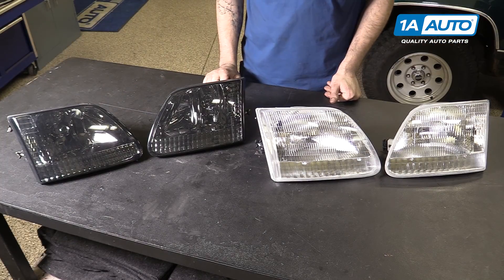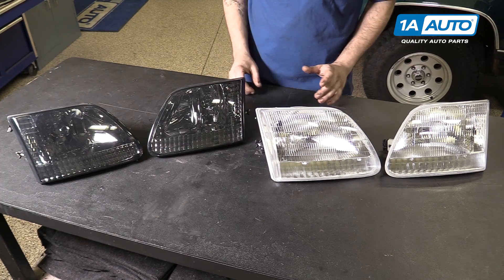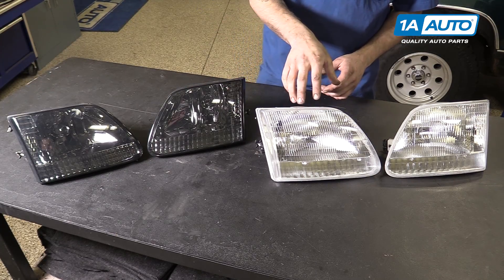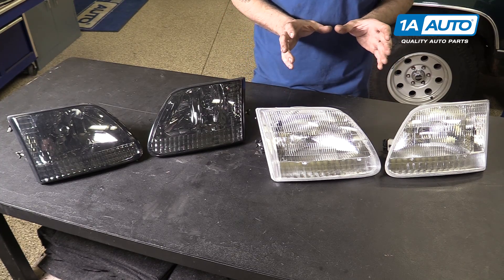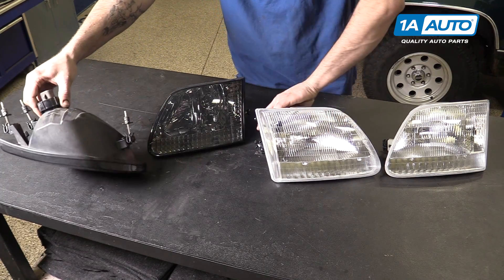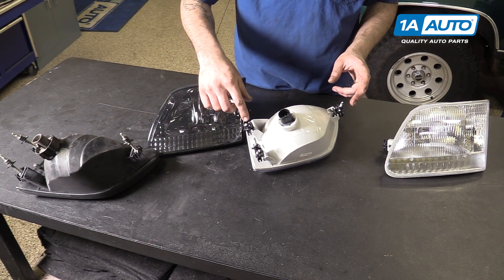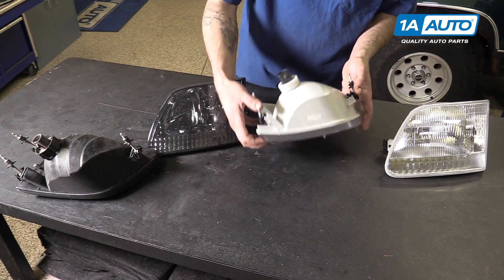Here we have the old aftermarket headlights that we removed from our vehicle and our new parts from 1AAuto.com. As you can see, there are some clear aesthetic differences between the two headlights — these being a black housing with a smoked lens, and this being a clear lens with a chrome housing. Otherwise, the actual function and bracketry of the headlights are exactly the same. Flip them over and you'll see we have the same bulb with the same collar, the same mounting tabs and adjusting screws. These are actually both what secures the headlight as well as what moves the headlight so you can align and aim them as you like.